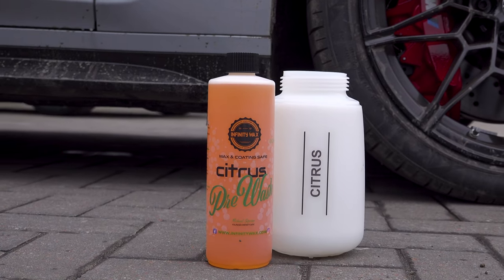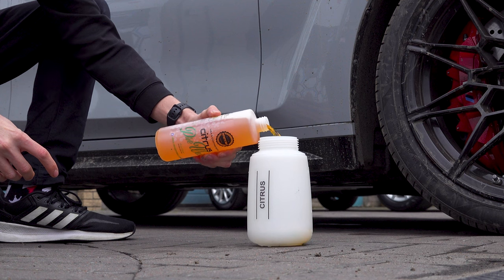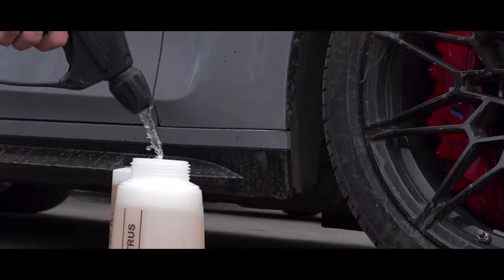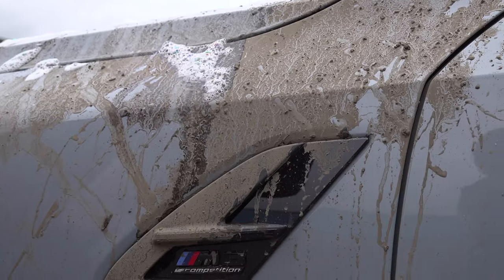Citrus pre-wash is a highly concentrated product that's designed to be diluted then sprayed on your vehicle prior to washing. The concept is simple: remove up to 95% of visible dirt and grime before touching the paintwork to wash the car.